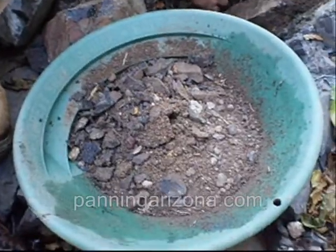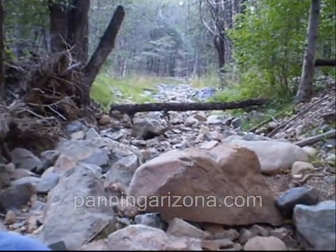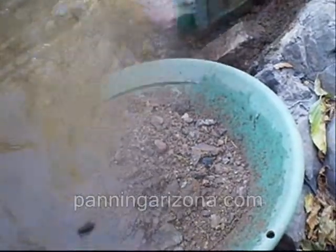This has got to be the worst monsoon I've seen in probably six years, it's just garbage. We're getting rain in the state but not where we need it, and the fact that upper Lynx is dry like this — there's a panning hole upstream but it's not very big. The fact that it's this dry, that's not a good thing.